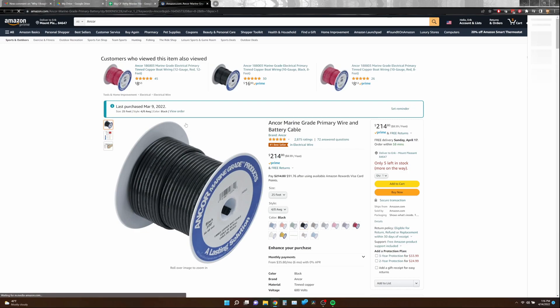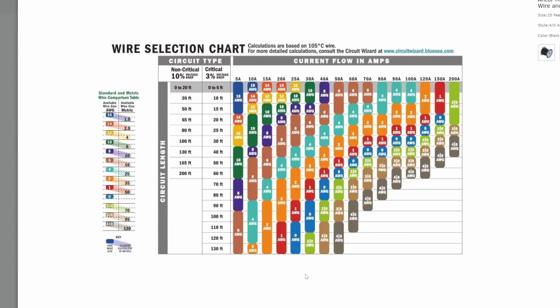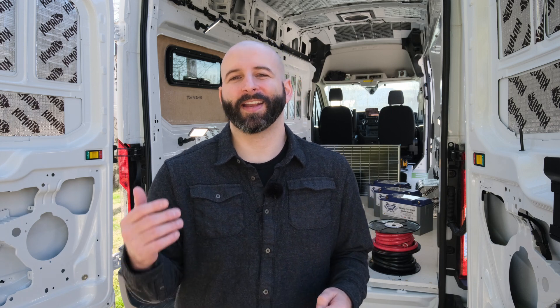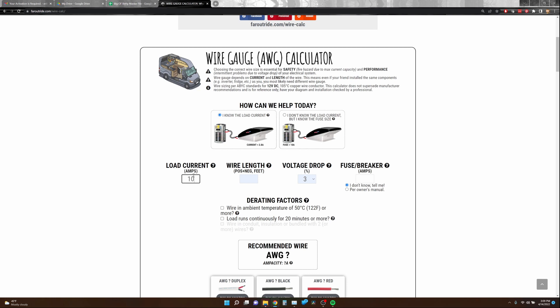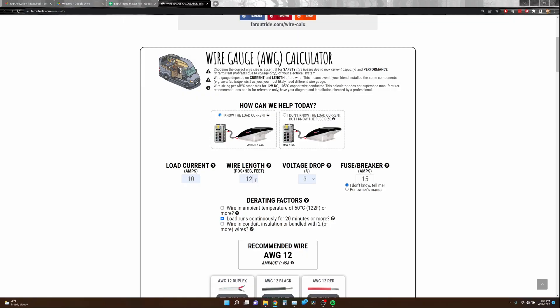There are a ton of extremely useful electrical sizing charts that you can find on pretty much every Ancor Marine product listing on Amazon. Also, Far Out Ride has an extremely handy calculator to size your wiring based on the length of your circuit and the peak amp draw, so it does all the calculations for you. However, you'll need to enter those calculations for each and every single circuit in your electrical system.